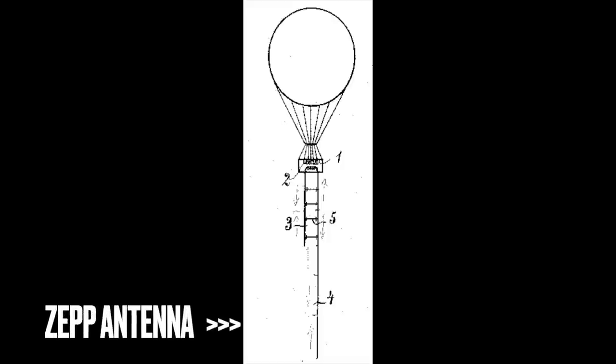The ZEP antenna is called a ZEP because it was used on a Zeppelin balloon — that's not a Zeppelin here but good enough for illustration. It was a very good antenna to dangle below an aircraft, and the patent dates from 1909. The antenna is made of two elements: one being a quarter wavelength of parallel feed line, and the other being a half-wave wire.